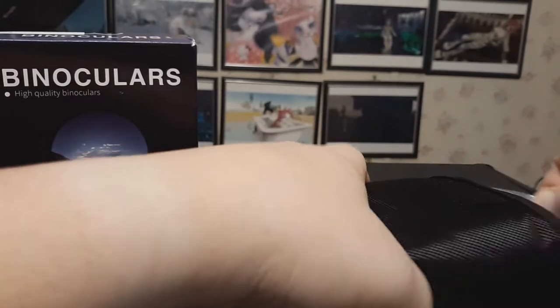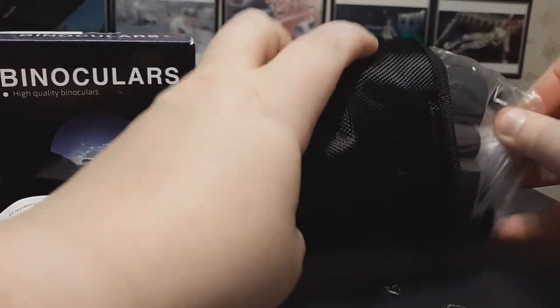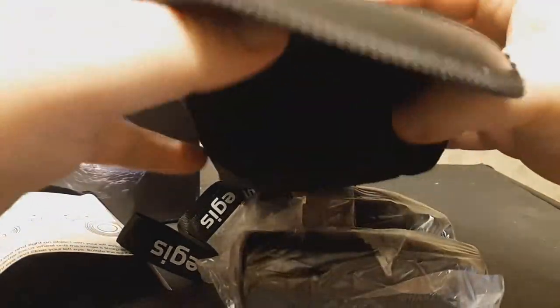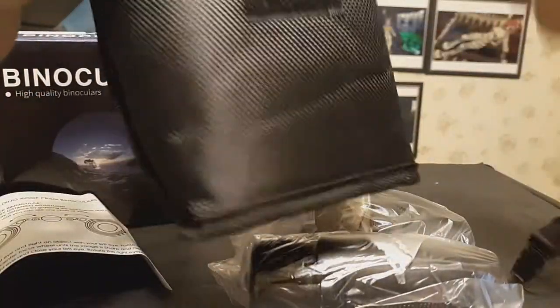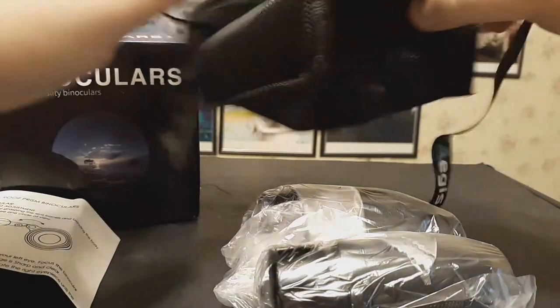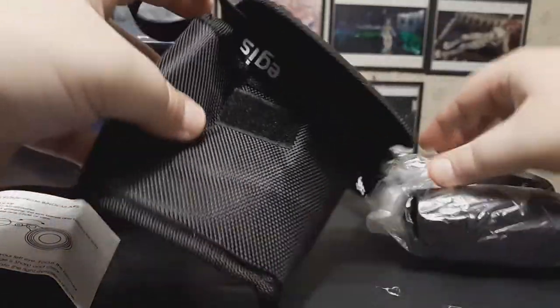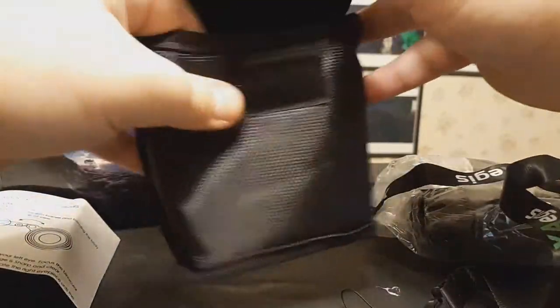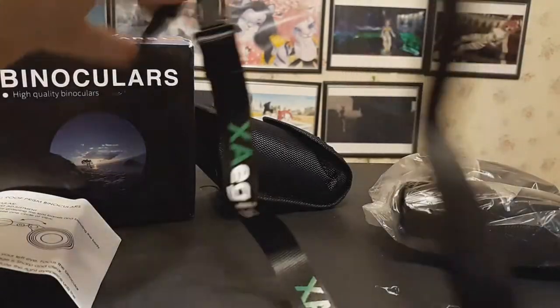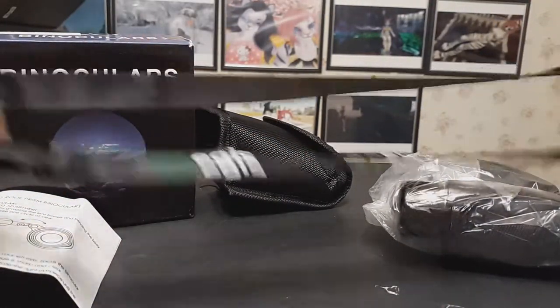So here are the binoculars — comes in this very nice carrying case. What you do is keep them in the case with the loop outside, put the loop around your neck so you can carry them around in the case wearing it like a necklace. It's a pretty long strap too, so you shouldn't have any trouble getting it around your neck.